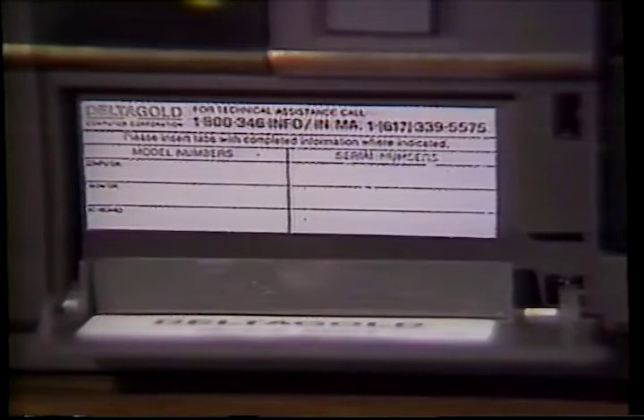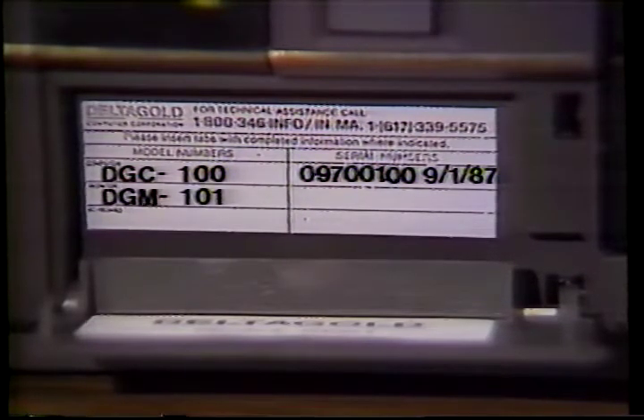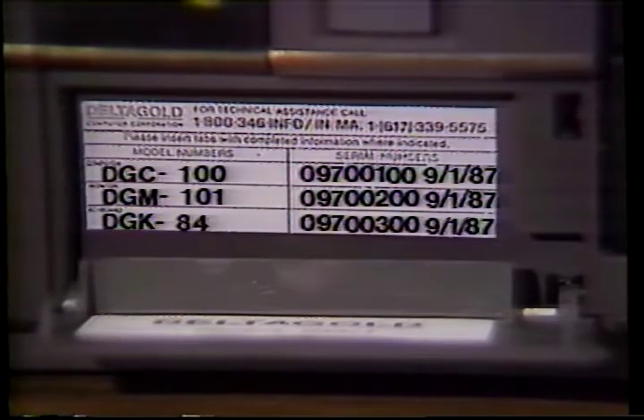The front of all our systems sports a practical flip-down panel. Contained inside, you'll find a decal where you will list the serial number of your computer, its components, as well as the date of purchase. You'll find this information useful if you require technical assistance or support. That's why we've also included our toll-free technical support number and Delta Gold main office number.